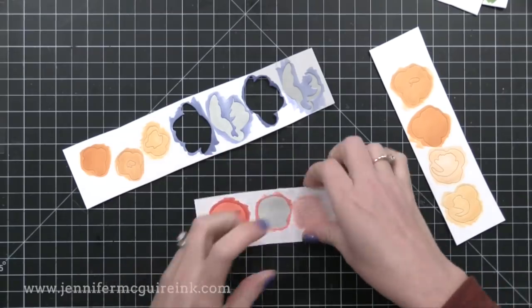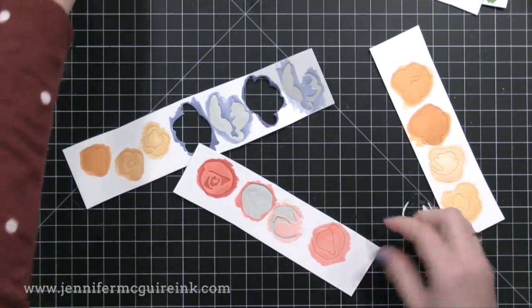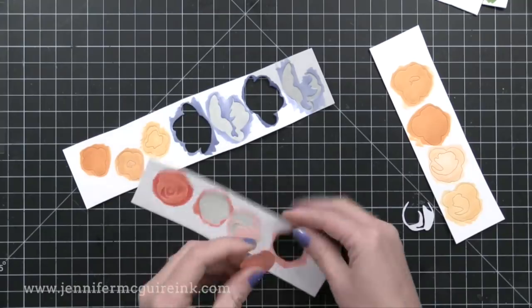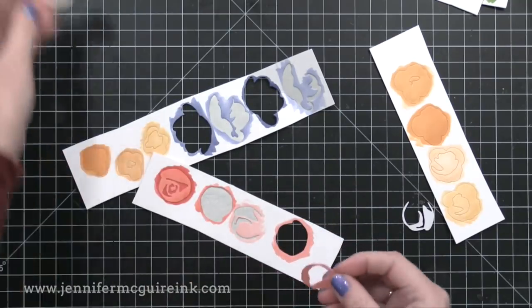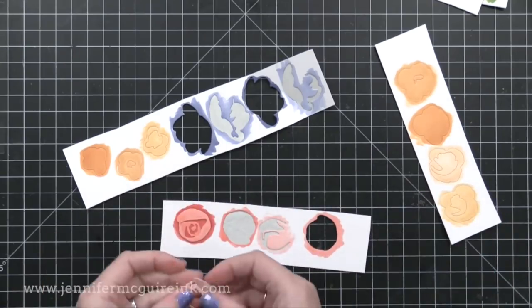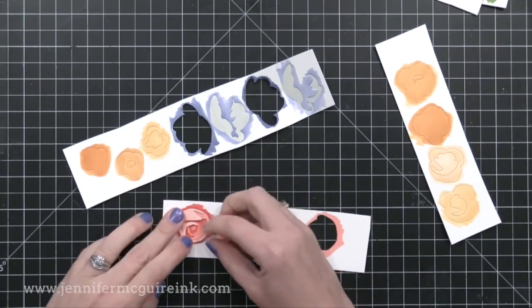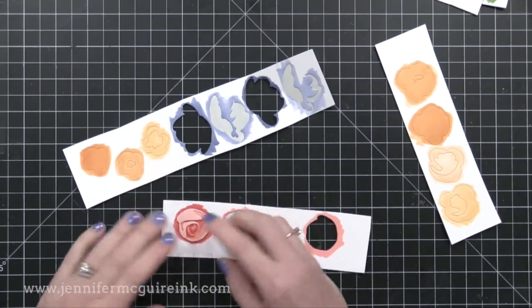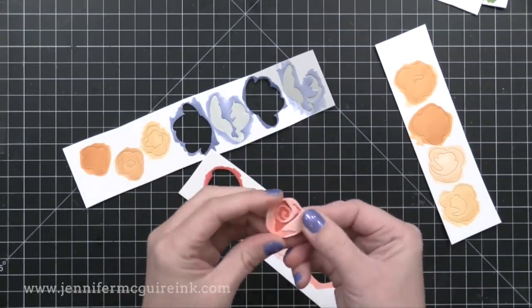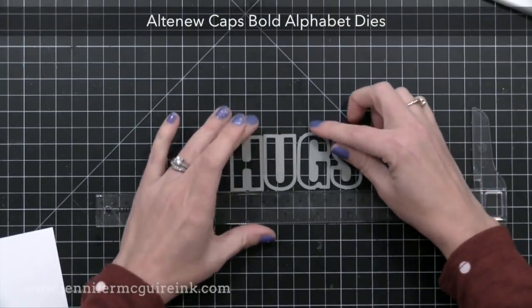I went ahead and die cut the other flowers from the same Rose Flurry die set, die cutting them all from white cardstock using that Couture Creations thick double-sided adhesive. Then I colored them with different shades of rose colors and yellow colors. Now I'm just layering them all together now that they're dry. This adhesive option allows you to put adhesive on the back of any cardstock, but since it doesn't cut all the way through the release paper you end up with a sticker sheet — yet another option to consider.